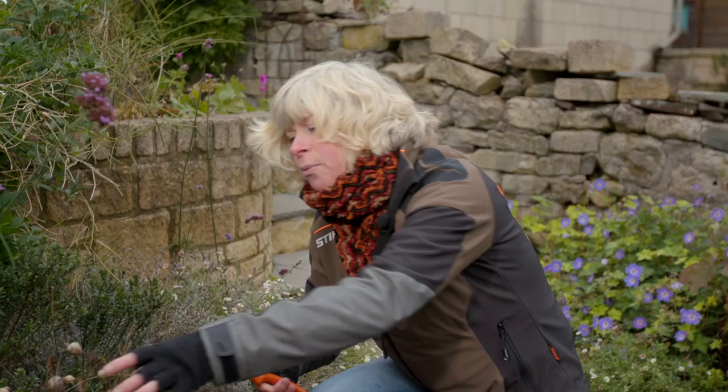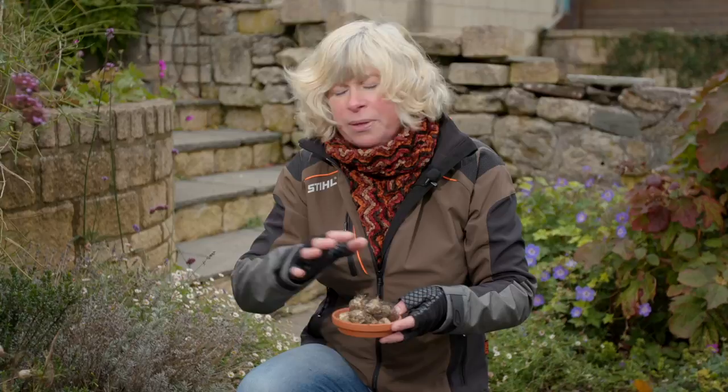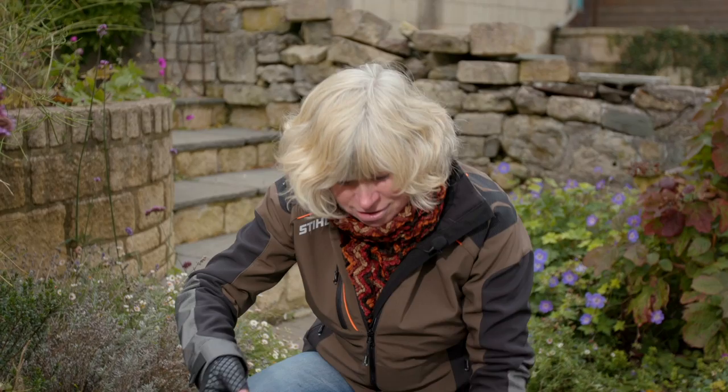Another one I want to collect is this — this is Nigella. I sowed it earlier on this year and it's done really well, and that's one of the reasons I want to collect them. Not only do you save money by collecting your own seeds, but also these plants have done well in my garden so the chances are they're going to do really well again. It's kind of written into their DNA, which is why I want to collect the seeds from them. You're only going to collect seeds from a good plant, and it's such a nice thing to do.